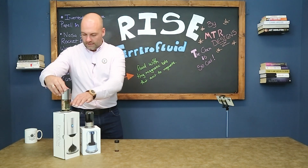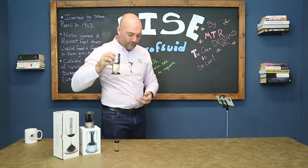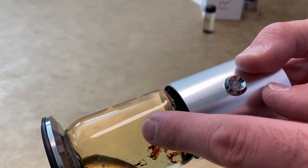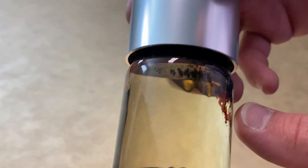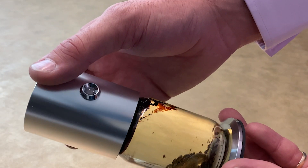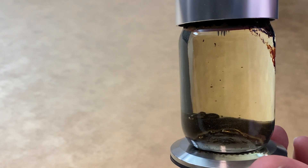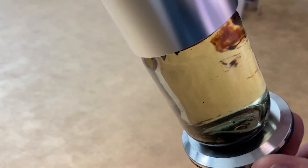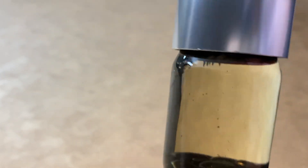Now the pièce de résistance — aside from the clock, this is their top piece: the Ferroflow by MTR Design. I got this one in gold — look how cool that is. Even this one has got a little stain, and that happened while I've had the product. Somebody in the office laid it down and left it there for two or three days and that's the end result. There's no way of getting it off — it's heartbreaking to be honest. Baby Max is going to be gutted because he absolutely adores this, and as a nine-year-old boy there isn't much cooler than ferrofluid.